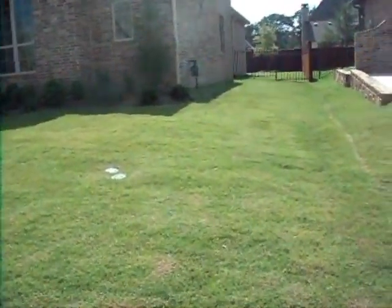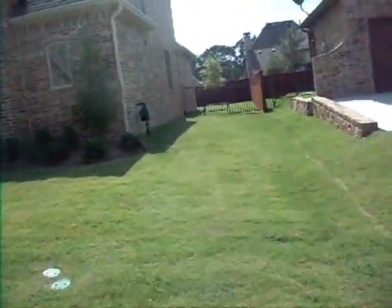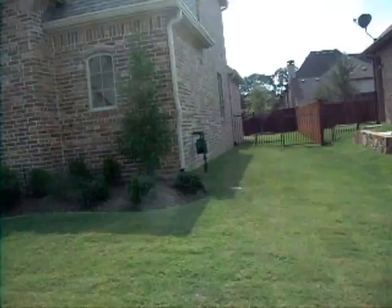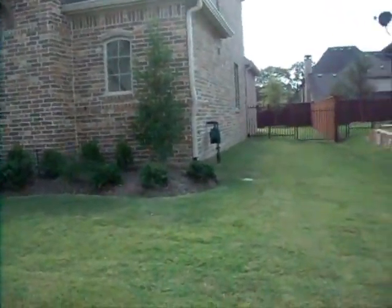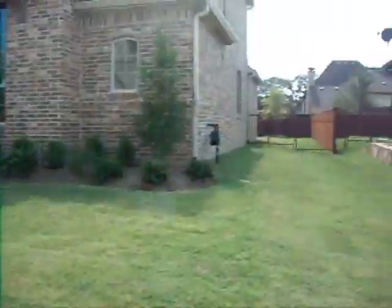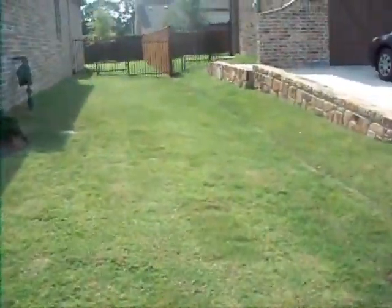This is the grade inspection. What we're looking for is good sloping away from the actual foundation itself — we want to see good drainage. We are at the right front corner of the property. This is the front yard. You can see we have nice drainage here and nice drainage on the right elevation.